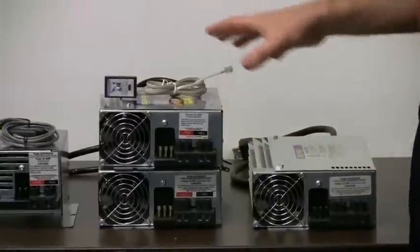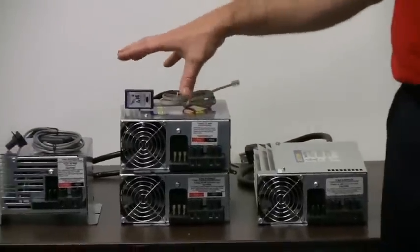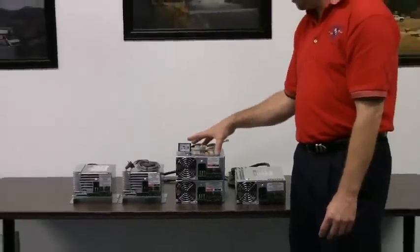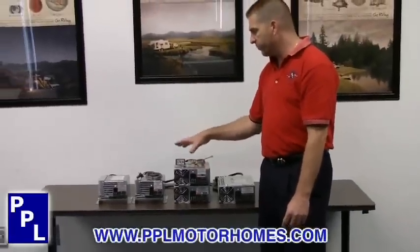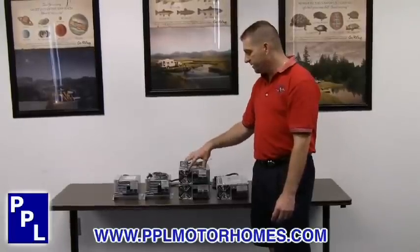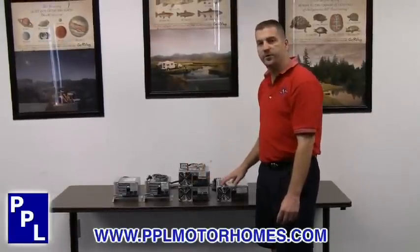Overall, these are just your basic converters, but they've added a feature that really sets them apart from other competitors — the Charge Wizard. Once again, Progressive Dynamics: 40 amp, 45 amp, 60 amp, and 80 amp converters.